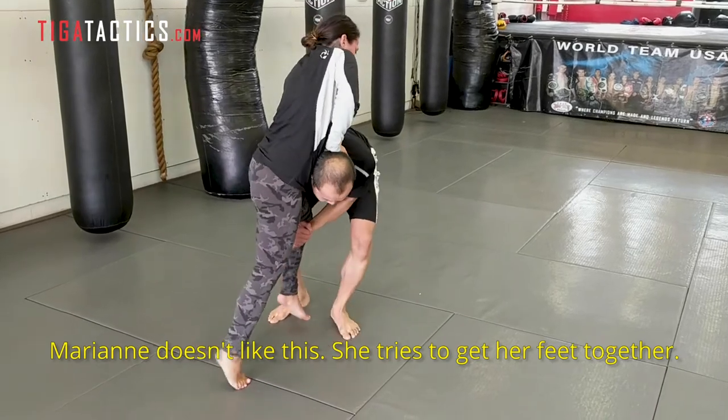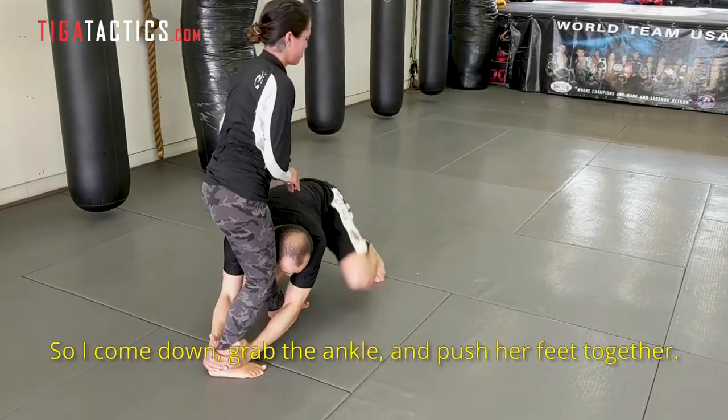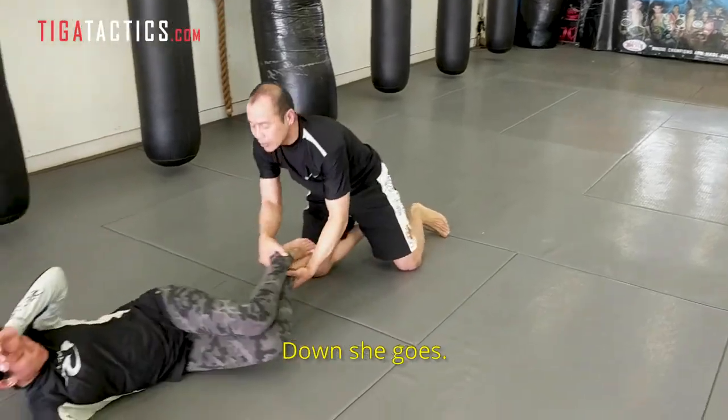Marianne doesn't like this. She's trying to get her feet together. So I come down, grab the ankle, push her feet together, and on she goes.